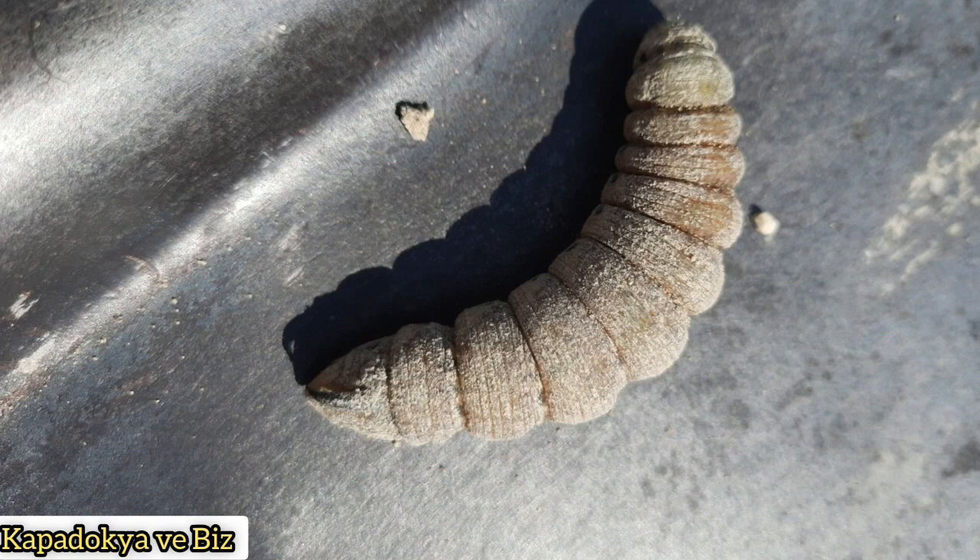Bugünlük paylaşımımın sonuna gelmiş bulunmaktayım. Paylaşım hakkında aklınıza takılan sorular olursa, paylaşım altındaki yorumlar kısmına sorularınızı bırakabilirsiniz. İzlediğiniz için çok teşekkür ederim. Bir başka paylaşımda görüşünceye dek hoşça kalın.